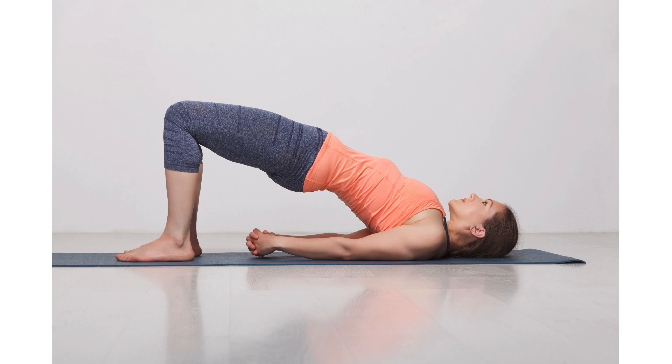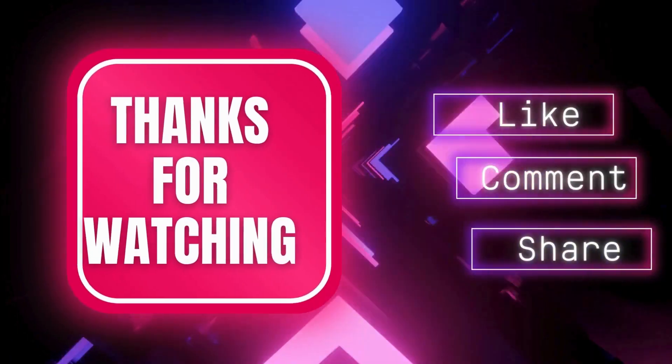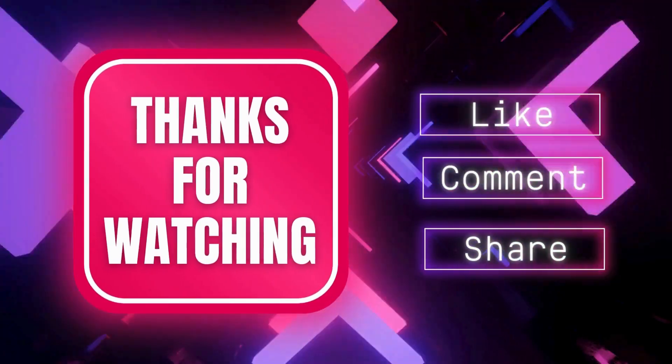I am sure you must have enjoyed doing it. Do these five asanas every day just for 30 minutes and see the magic yourself. Thank you for watching Eat Fit Fun. Please like, share, and subscribe to the channel.